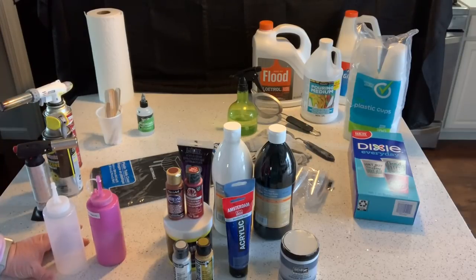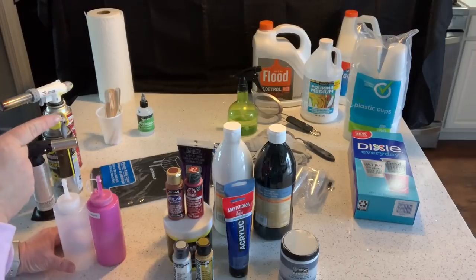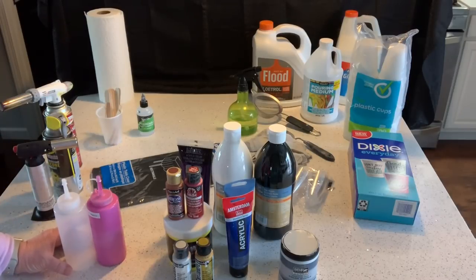I think that covers everything you could possibly need, and even a few things you might want but don't have to have. I hope this has answered your questions — if not, please leave a comment. I'm going to put a link to the video on different pouring mediums I tried. You can also just use pouring medium with paint and a little bit of water. The biggest factor in this art form is the consistency of your paint.